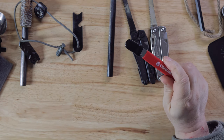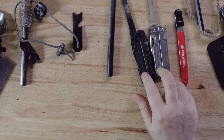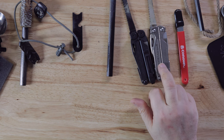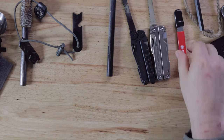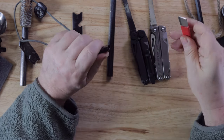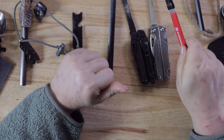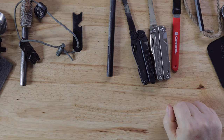In my everyday carry, this gadget is what I carry. In my truck I carry one of these Leathermans, and if I had to leave my truck, this gadget is definitely going into my everyday carry so I'll have two ways to start a fire. I do keep the Leatherman in my vehicle.